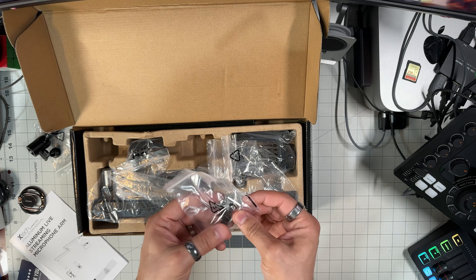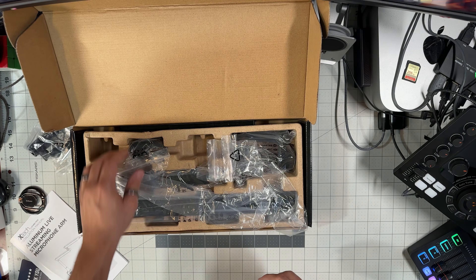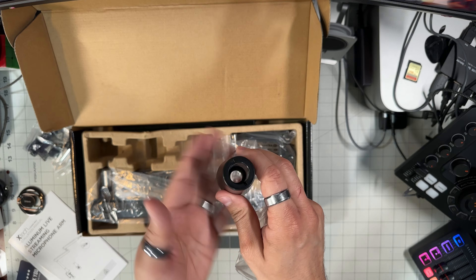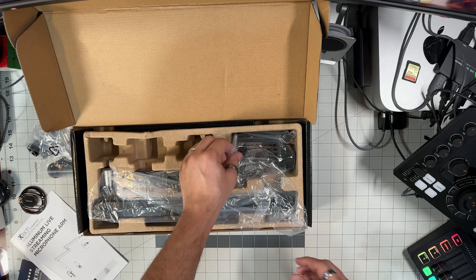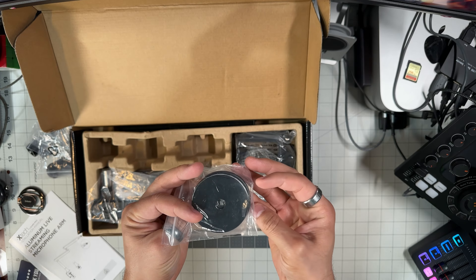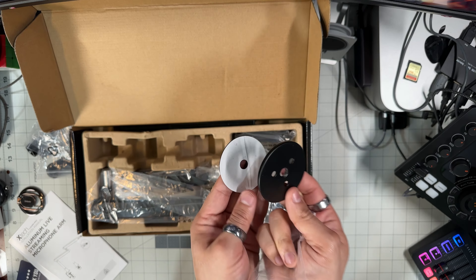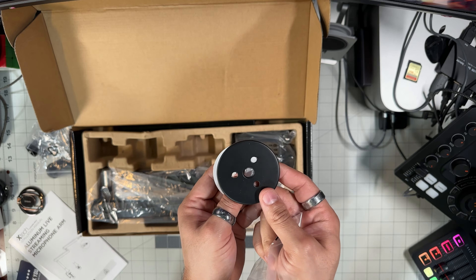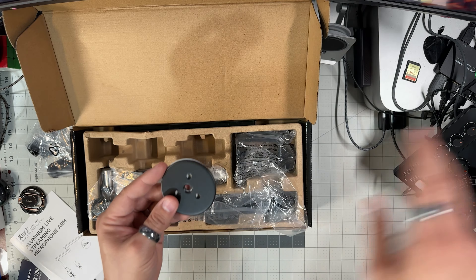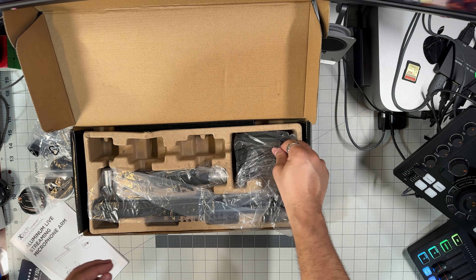We got some screws and an allen wrench key. This allows you to install the arm through your desk through a grommet. This piece is an extension base — this goes on top of the part that goes under your desk, and this part goes on top of your desk. You make a hole in your desk and this holds the microphone arm in place, with a little rubber base that sits under the desk. Basically this goes under and this goes on top, holding the boom arm very securely inside the surface area of the desk.